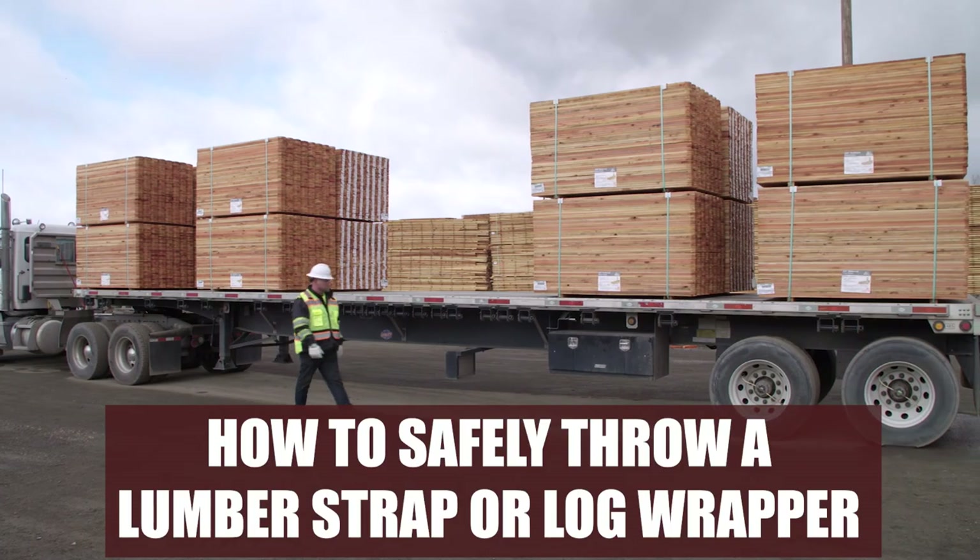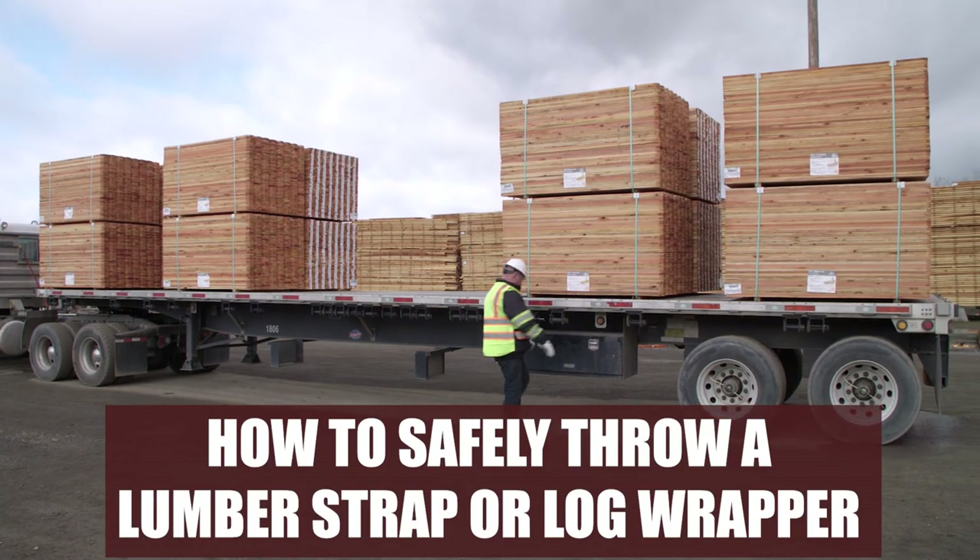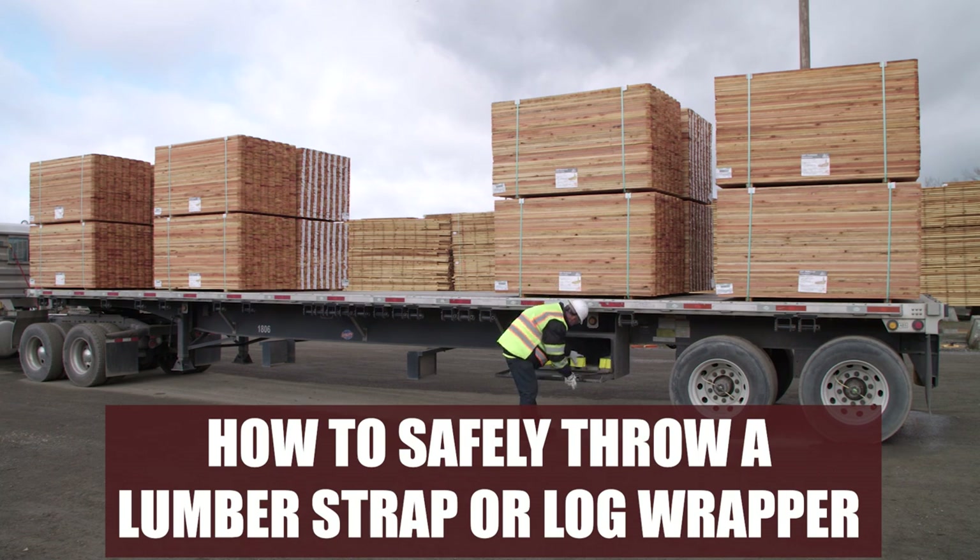Hi, I'm Stacey Rogers, Senior Supervisor Transportation for the Mendocino Companies. This video will show you the safe practices of throwing a lumber strap and log wrapper to reduce the force on the shoulder, back, and neck.